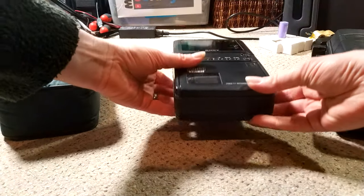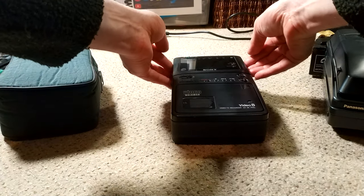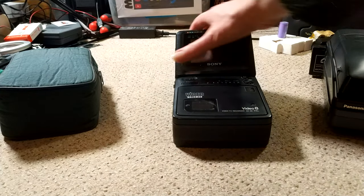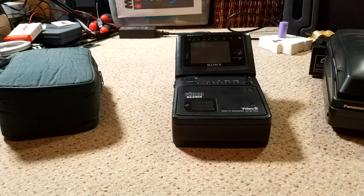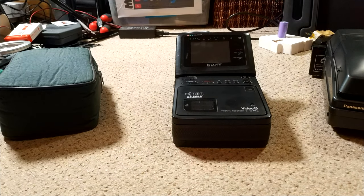So this is a Sony GV8E — it's a PAL machine — and there is a tape in it. Bought off eBay for not a massive amount of money. The main reason it was so cheap is that it basically has no power supply, totally untested. There was tape in it so I'll be interested to see what that's like.